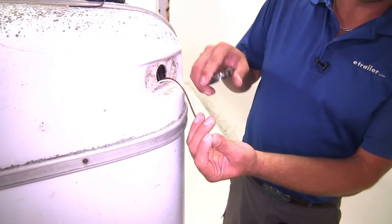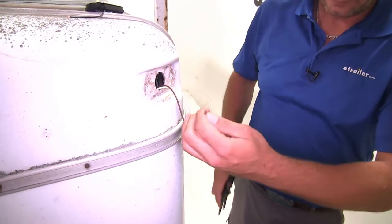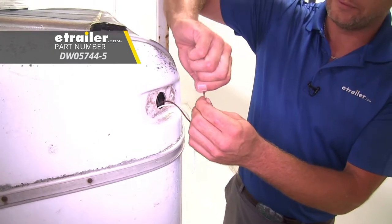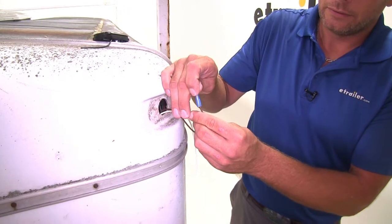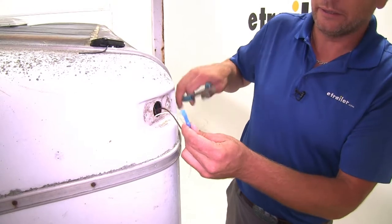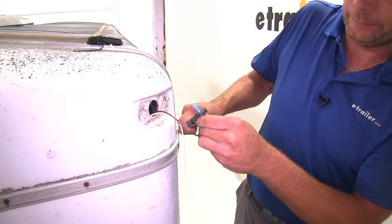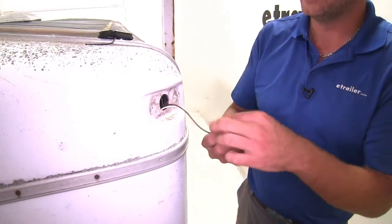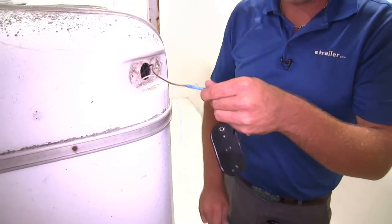For the one-wire setup, strip back your power lead wire and use a butt connector — part number DW05744 — to make your connection. This is a heat shrink butt connector that does an excellent job of keeping moisture and dirt out to prevent corrosion. Get that crimped down on one side, then crimp the other side to the light, and at that point with a single wire you're ready to mount it.